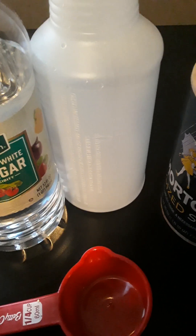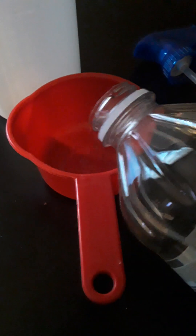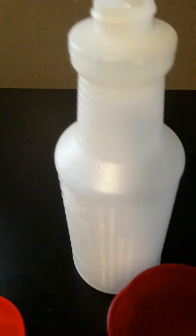First, take the spray bottle. In the spray bottle we're going to add one cup of vinegar. Put this cup of vinegar inside the container — no water in there, just a plain cup of vinegar. This is for a small area of weeds.